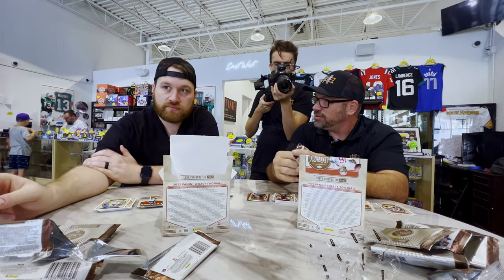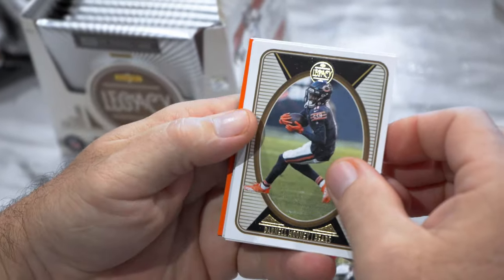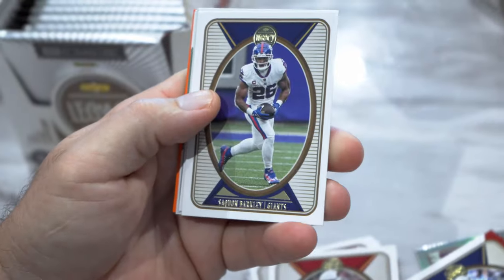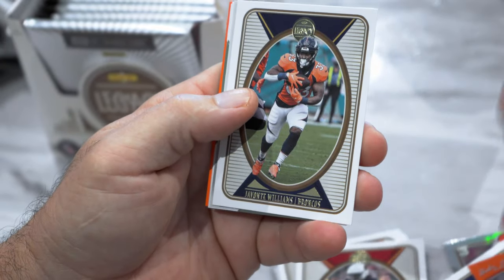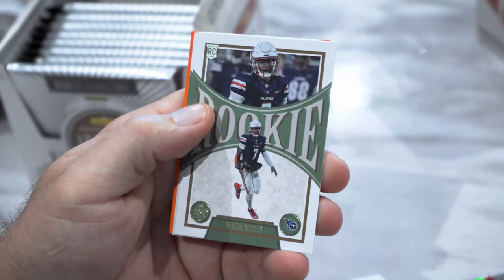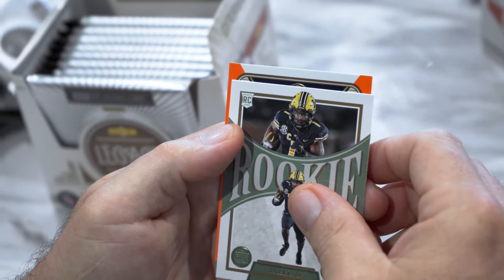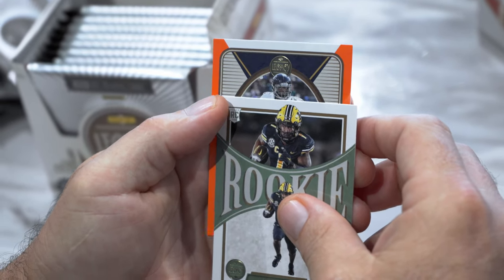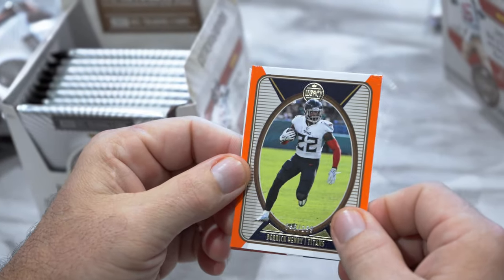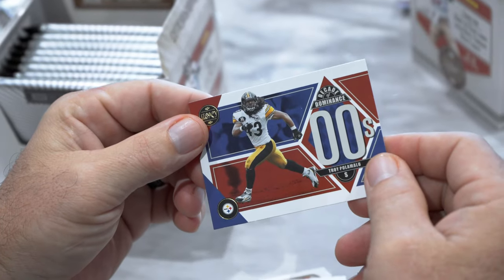Still no autos, still no huge hits. I got an orange — Darnell Mooney, Saquon, 125 maybe. Javante Williams, Legends Ronde Barber, Malik Willis rookie, Tyler Beatty. What — a Derrick Henry to 199! Not bad. Decade of Dominance Troy Polamalu.